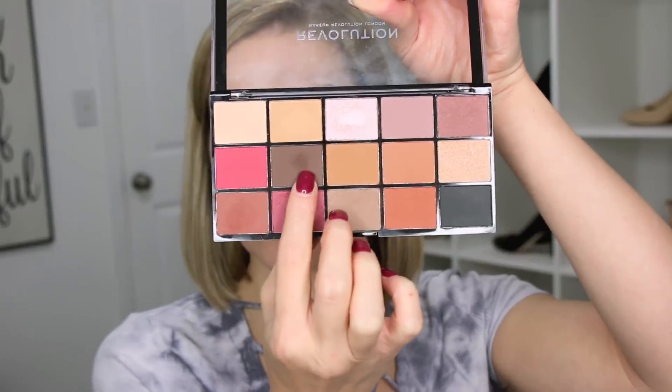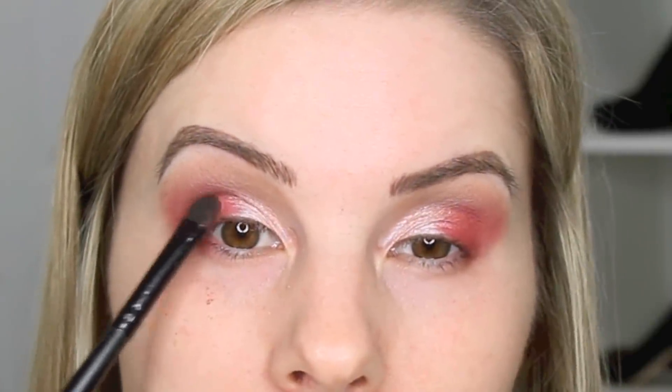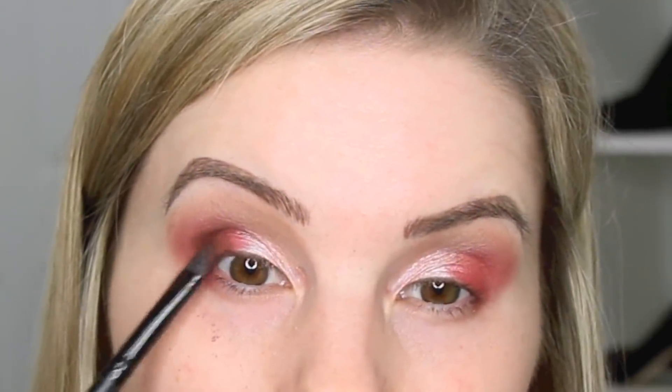Now I'm going in with a really dark brown, wiping off the elf concealer brush and patting this color a little further down on the eye — you can still see the red peeking out — and patting that color down in that area.